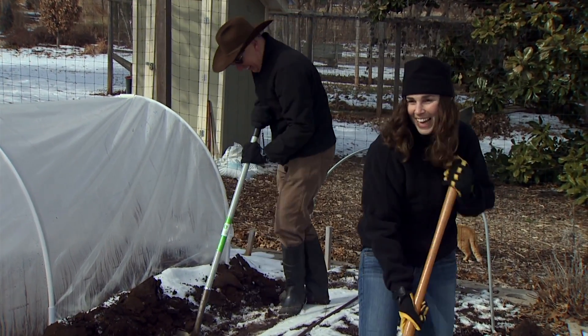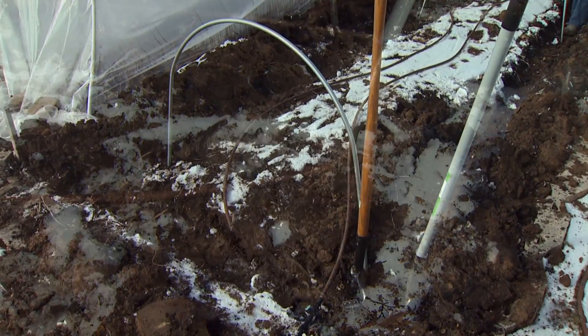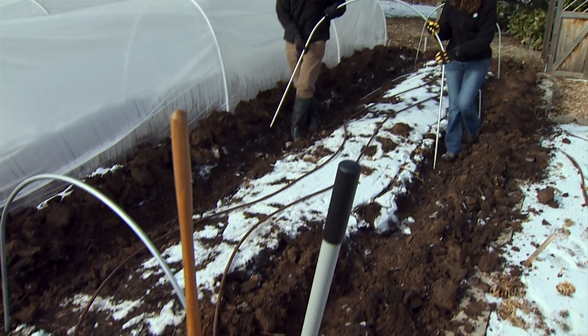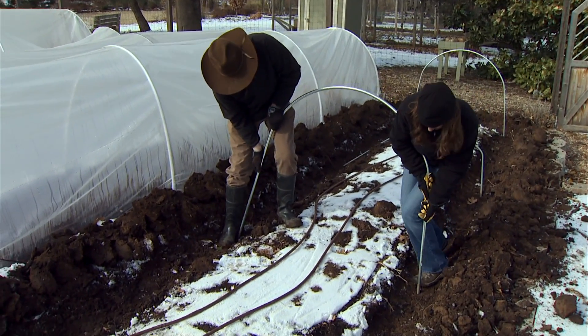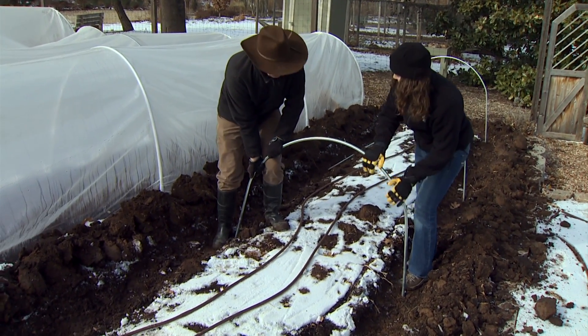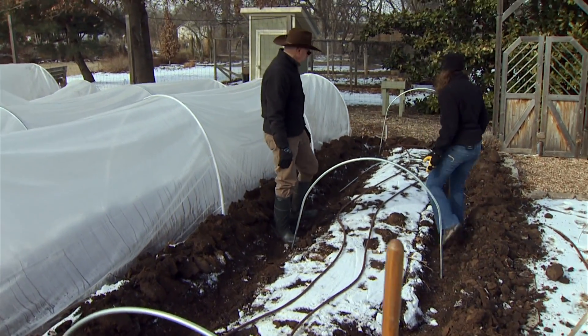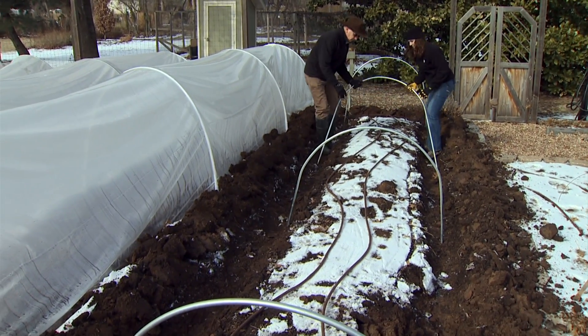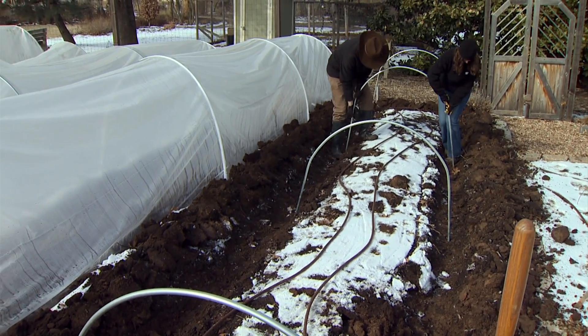Now that we have our trench dug, we can install the hoops. We'll start pushing them down — however high you want your tunnel — but deep enough to be stable. This is Oklahoma, the wind blows a lot. We're just trying to evenly space these along the length of our bed.